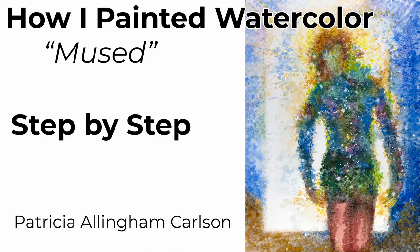Hi, I'm Patricia Allingham Carlson, and this is how I painted my watercolor, Mused.